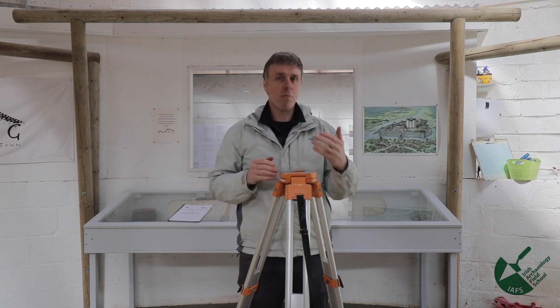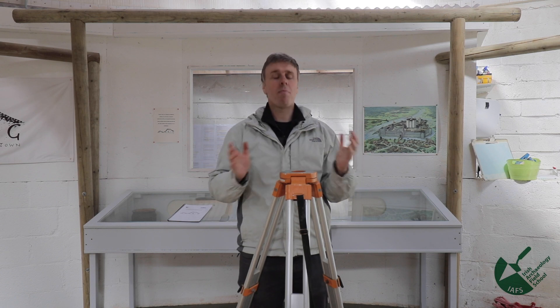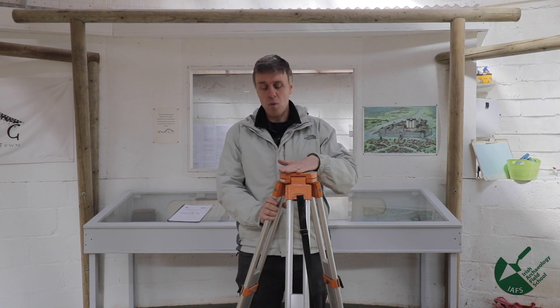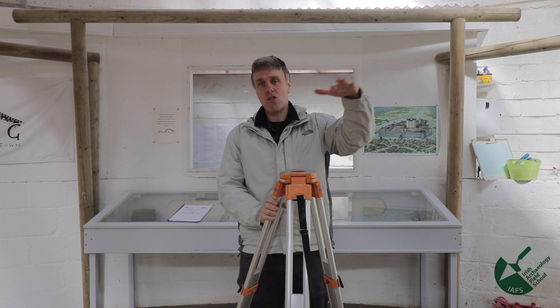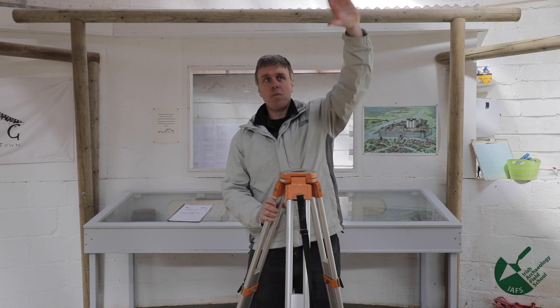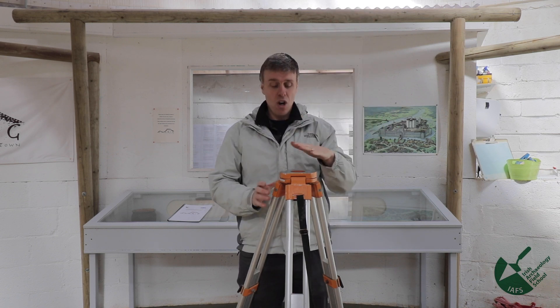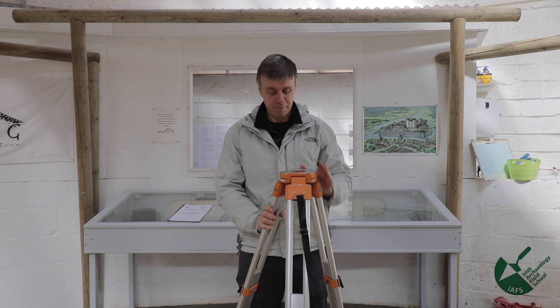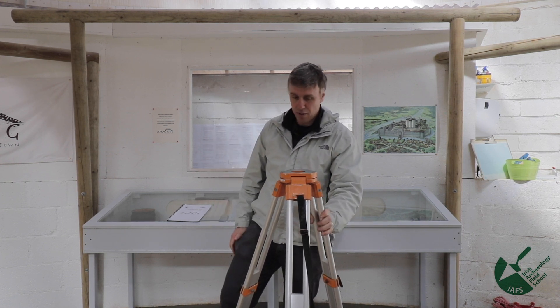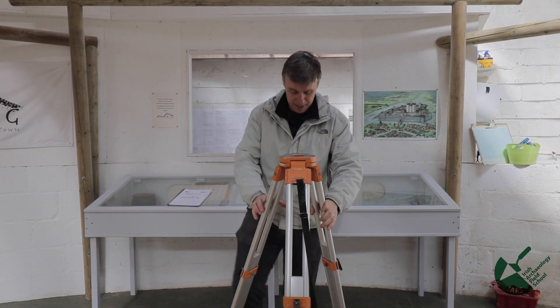There's no point setting the tripod up where you can only see half the site while the other half is obstructed by a spoil heap, a tree, equipment, or a building. The tripod also always needs to be above the features you're trying to level — you can't set it up low if there's a large bank you need to get a level on. It always needs to be at the highest point.